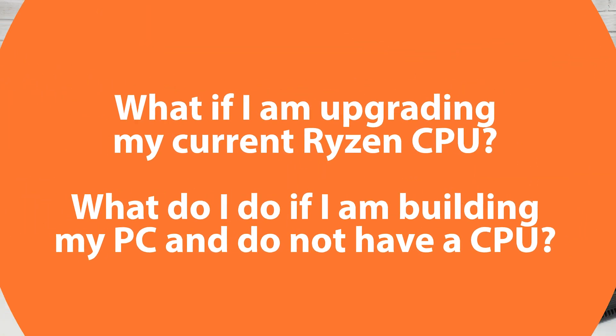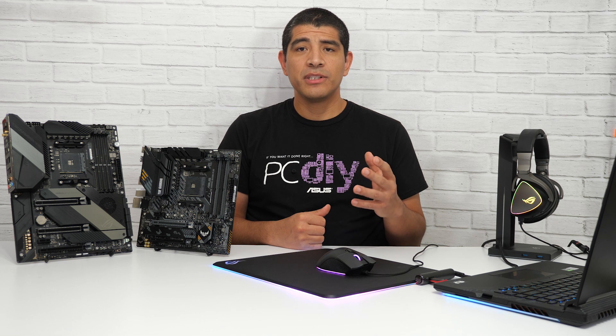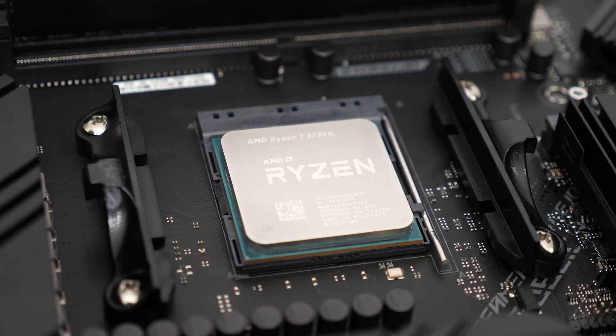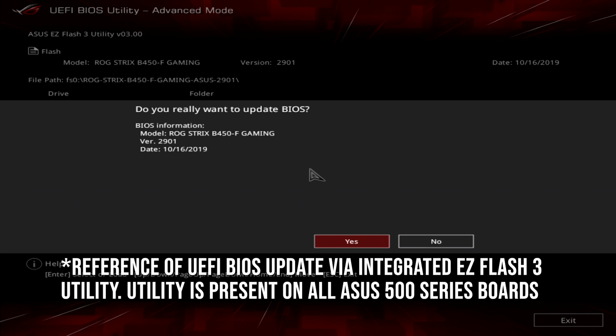Now, there might be two other scenarios applicable to you if you're upgrading to a newer AMD CPU. One is that you currently have an up-and-running system with a Ryzen 2000 or 3000 series CPU already in play. In those situations, all you're going to need to do is update to the latest UEFI BIOS, and you'll have support for these latest generation CPUs.